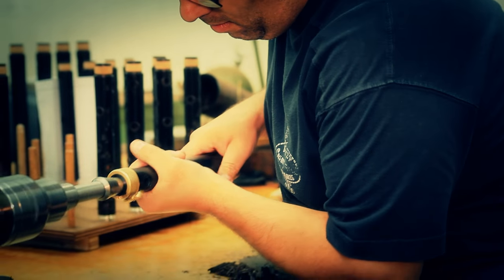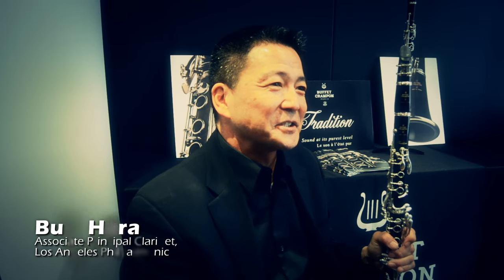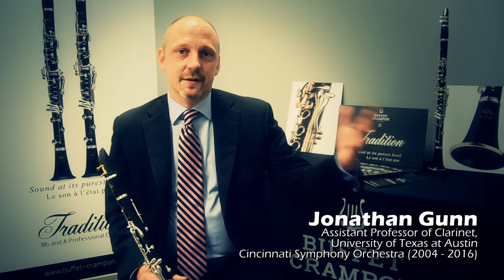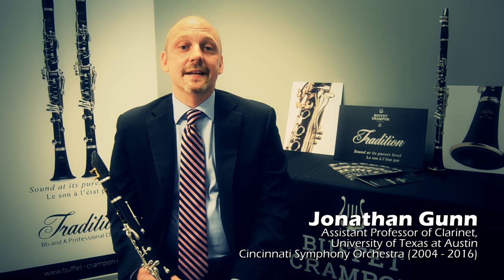It's been a really wonderful collaboration both with musicians here and in France in helping to design this instrument. We weren't collaborating at the same time — the American side got together and the French side got together — yet we oftentimes came to the same conclusions.